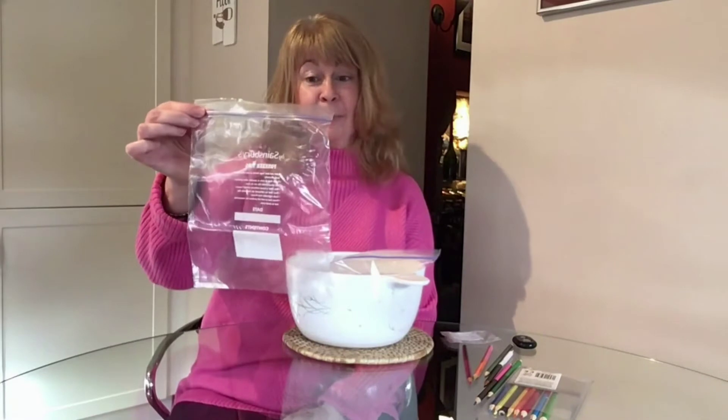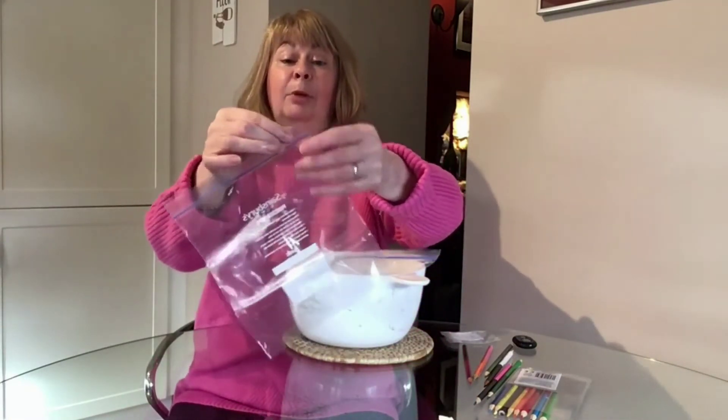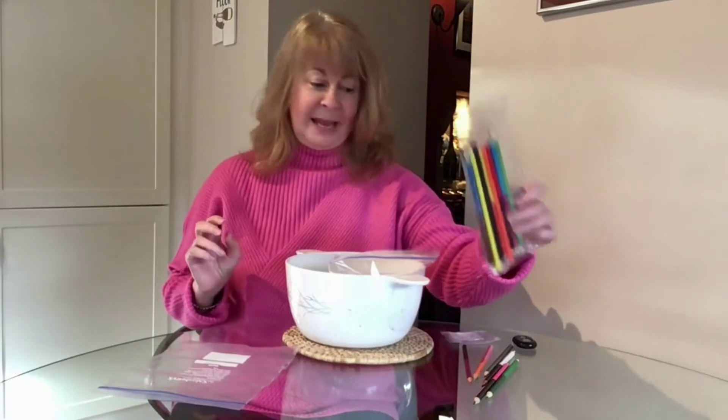You'll need a freezer bag or food bag that has a seal on it, so either a zip-lock or one of these push bags, and some sharp pencils.